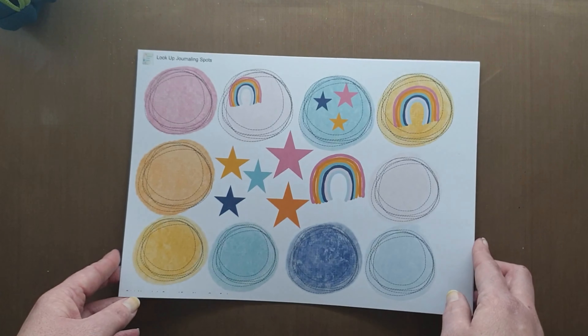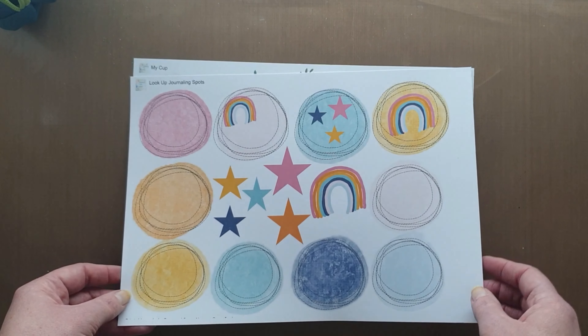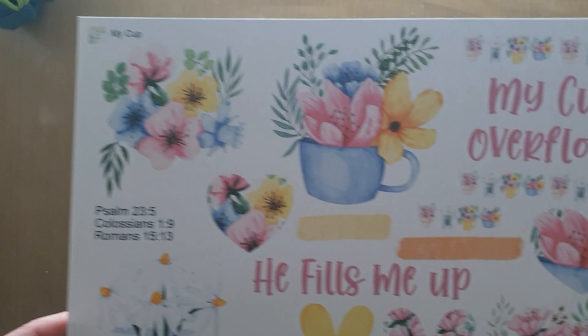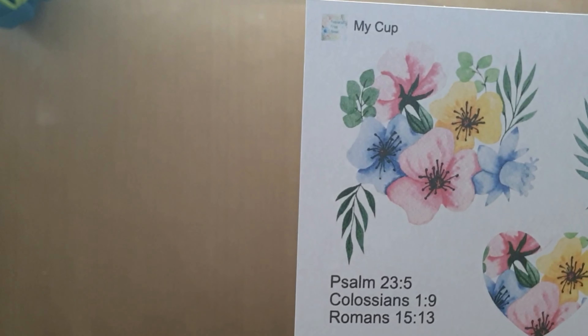Next up, we've got some printables from Prepared From Above, and these are called Look Up Journaling Spots, and they're just super cute little page starters or elements that you can add.